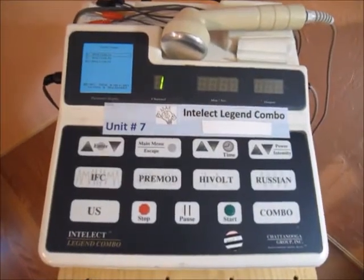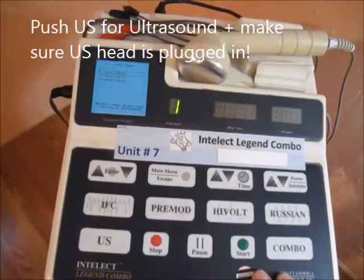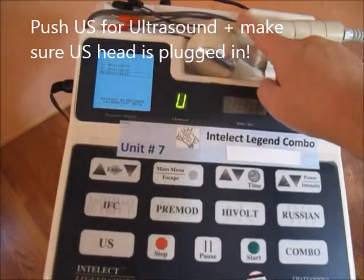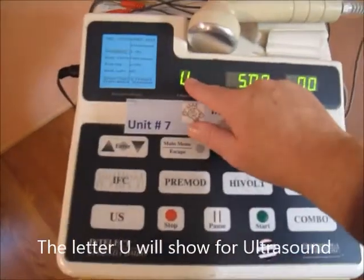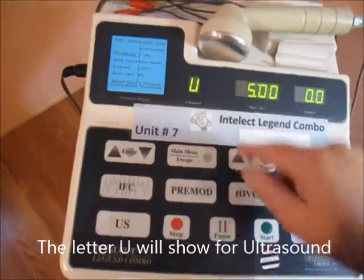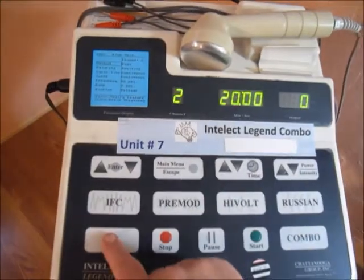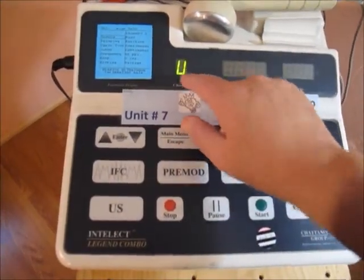To use this machine for ultrasound, you quite simply push the ultrasound button. Make sure the ultrasound head is plugged in. Notice this little dial switches to a U. If I switch to something like high volt, it switches to a 2, but if I put ultrasound in, you'll see a U.